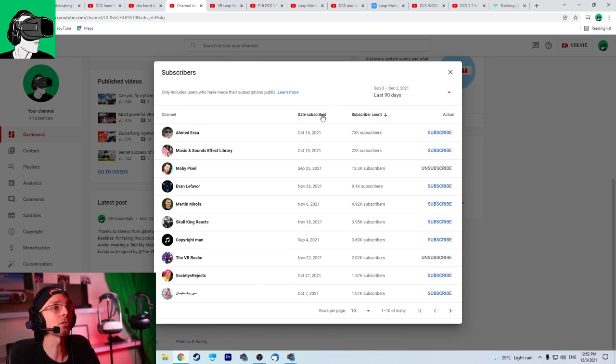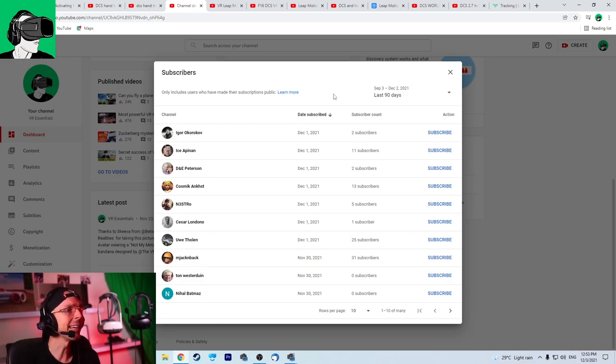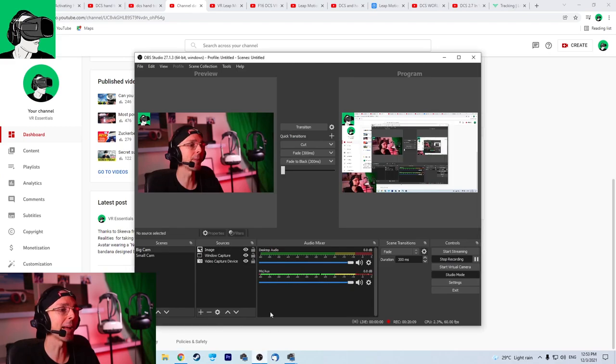I'd also like to welcome Igor Okorukov, Ice Aipinan, D.N.E. Peterson, Cosmic Angst, N. Triostro, Cesar Londono, Uwe Tholen, M. Jack Back, Tan Westudian, and Nihao Batmas. Guys, thank you so much — you guys are the best and super awesome. It's thanks to you that the community is growing, and big welcome to all the others I haven't mentioned. Until next time, I'll see you in the comments below. And do remember — giveaway: brand new HP Reverb G2, brand new pair of Cybershoes, $50 voucher to Quest, Viveport, or the Steam Store, and also game keys coming very soon. Do make sure you enable the bell after you subscribe. See you in another video very soon — bye-bye.